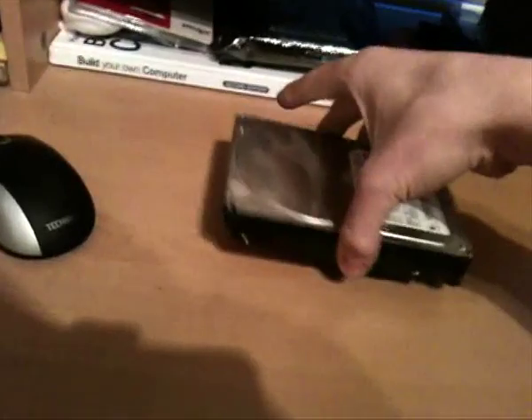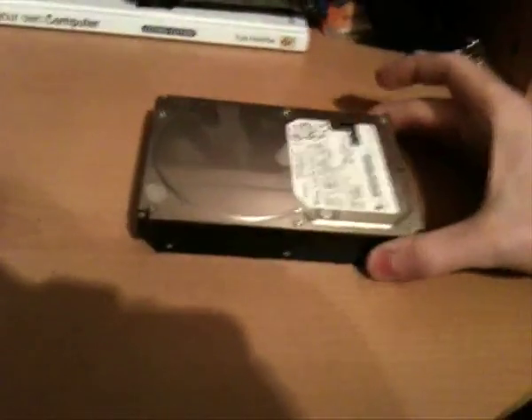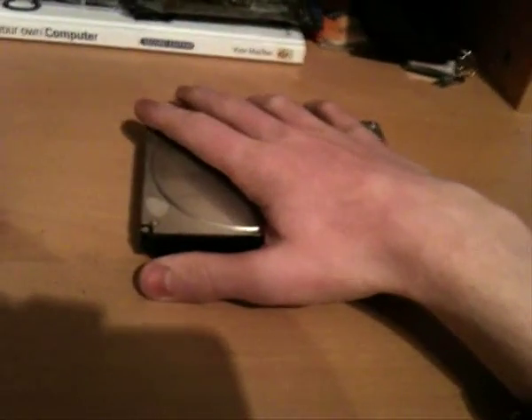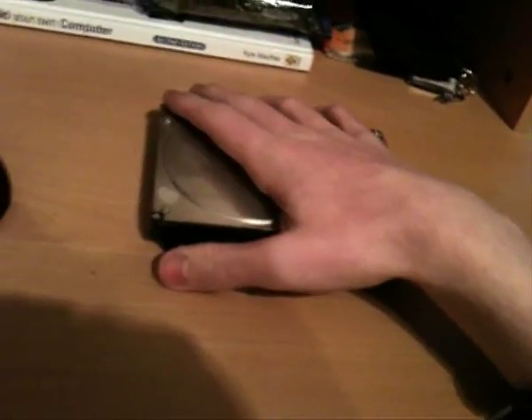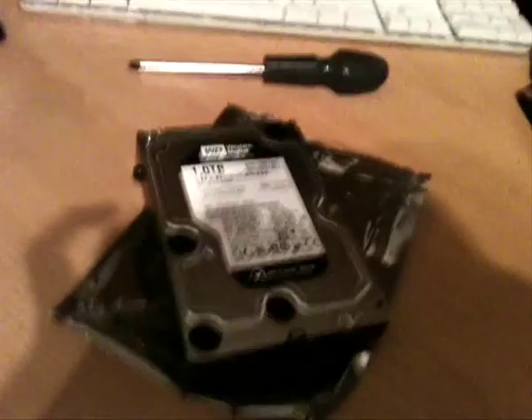These two drives are identical — this one and the one that's remaining in there for now. So it must have been configured with 500 gigs right from the factory, which is epic. When this computer was released, 500 gigabytes was a lot of storage. But anyway, we now have the four little rubber screws on my new hard drive and I'm so excited to put this in.